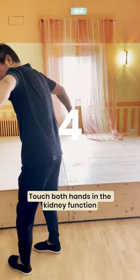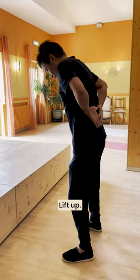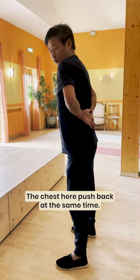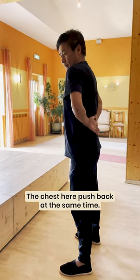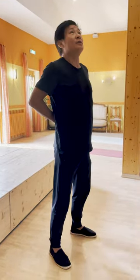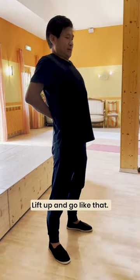Touch both hands in the kidney function or low back area. Touch it here. Lift up. His chest here — push it back, same time. The neck, the eye — see the sky, push back. Same time, lift up. Go like that.